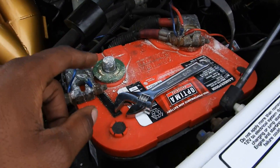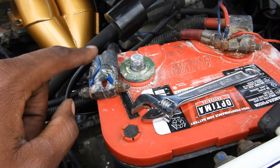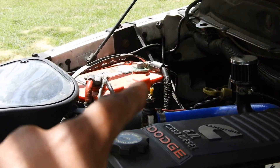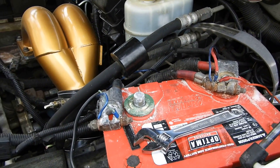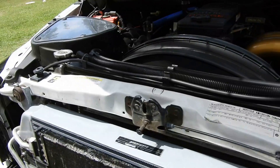Also, forgot to mention — that white stuff is not acid, it's baking soda. Make sure you disconnect both negative side terminals. You can see I've already disconnected that one, and this one over here is disconnected too. You don't want to be wiring this stuff up and have something touch, spark, and burn it out.